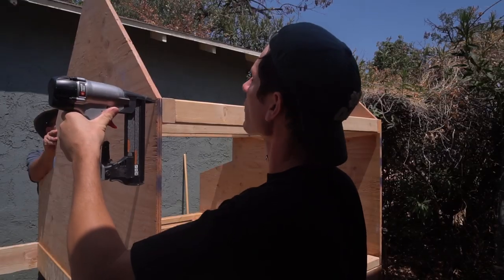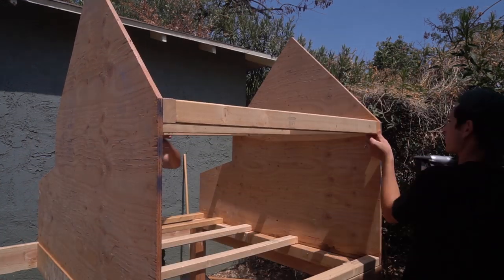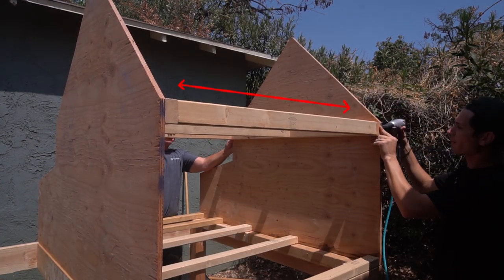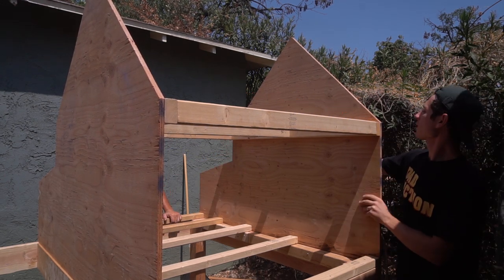The original plans you'll find online make a coop that's big enough for three hens. I wanted our coop to be just a little bit bigger, so I extended just one dimension of it by about 10 inches. All I did was take these boards that go between the two sidewalls and increase the length of all of those by 10 inches — that just made the coop that much bigger.